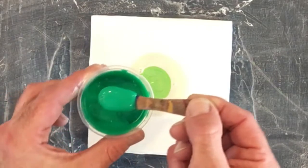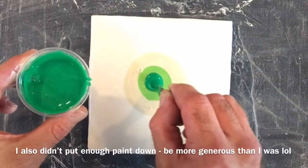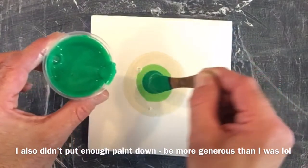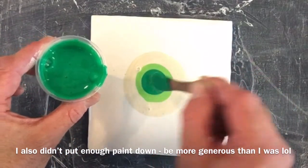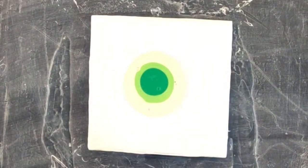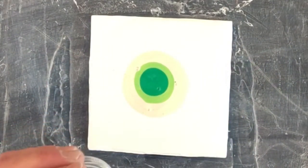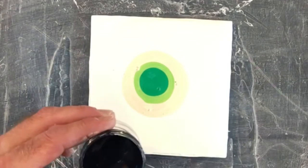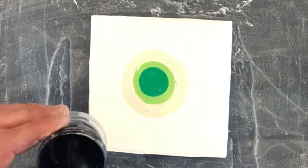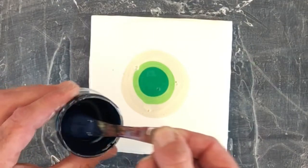Now we're going to put down just a nice small amount of our cell activator. This is an old cell activator I mixed up a good few days ago — I put a couple of drops of water in just to loosen it a little bit.